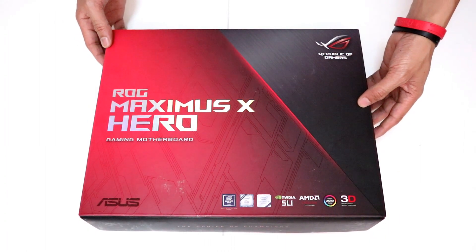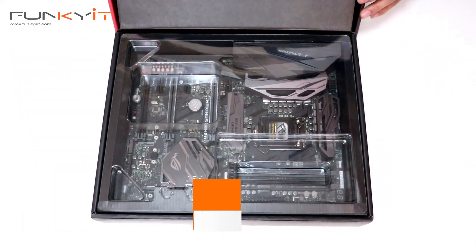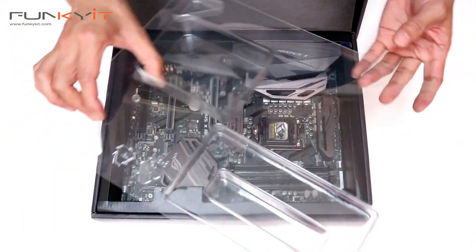Alright, so we have the ASUS ROG Maximus X HERO motherboard. Let's do a quick unboxing and take a look. Nicely packaged with a nice protective cover.